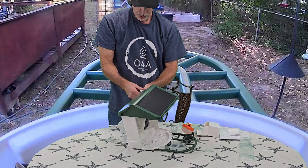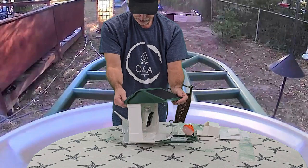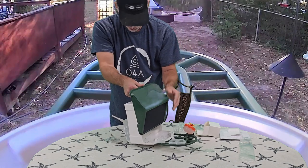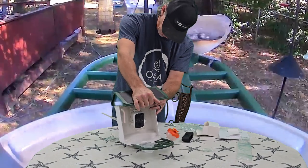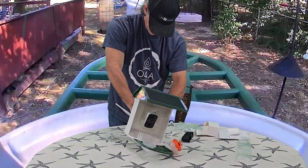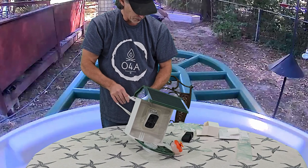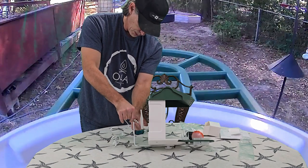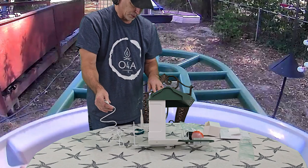We are going to plug our camera into an outlet and go ahead and charge the battery fully inside. It does have the solar cable already mounted to the camera — you can see it plugged in here. You can also plug auxiliary solar panels in if you wanted to, or you can plug your cable in here and then plug it into your power block to charge the camera battery fully.